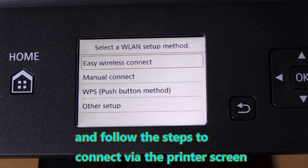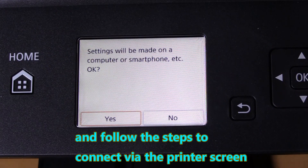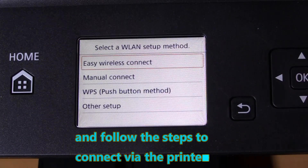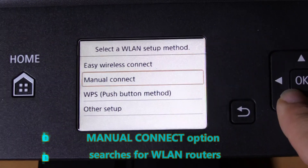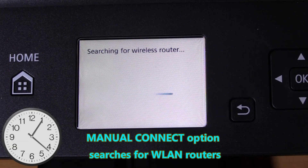Easy wireless connect is to use your smartphone to set up. But in this video I will use manual connect, which searches for wireless routers around you.